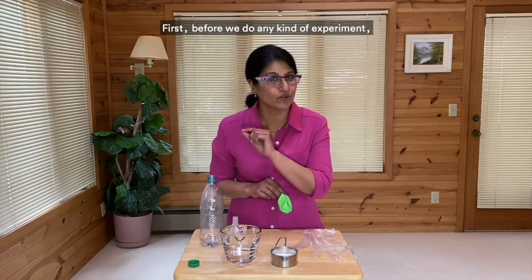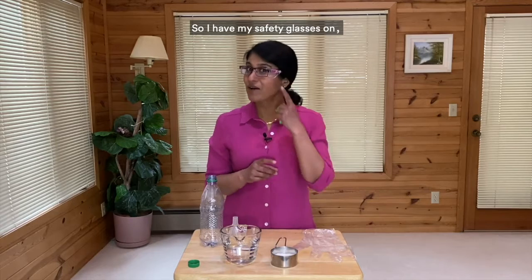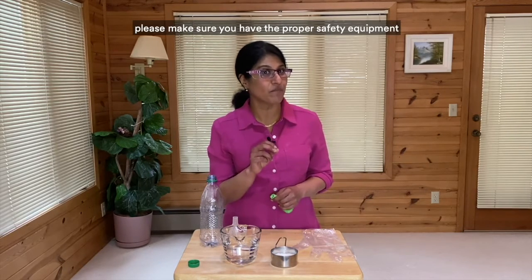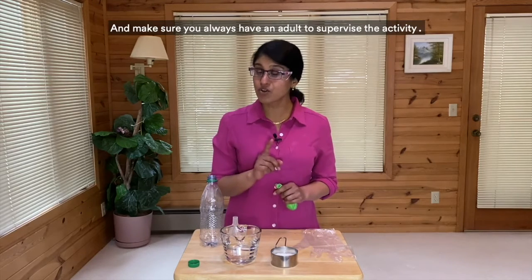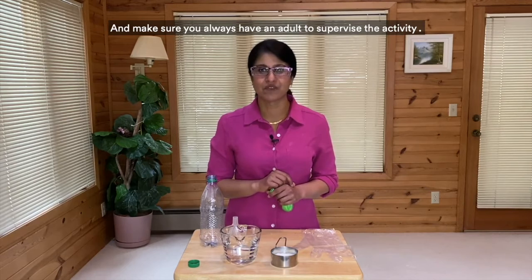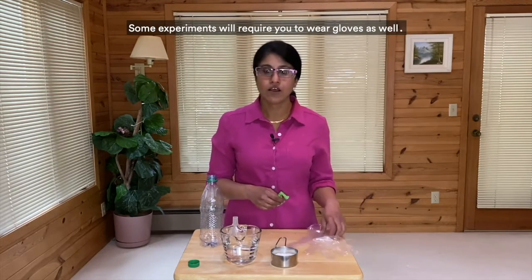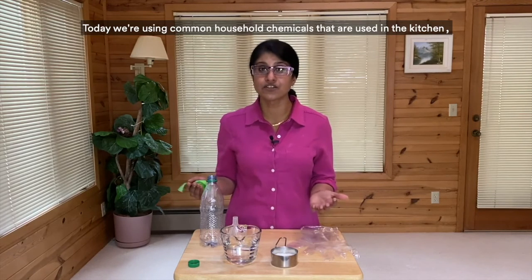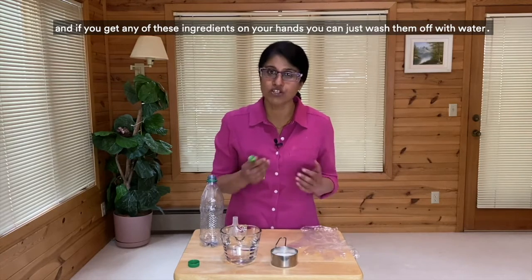First, before we do any kind of experiment, we always need to address safety. So I have my safety glasses on. Please make sure you have the proper safety equipment anytime you are going to conduct an experiment, and make sure you always have an adult to supervise the activity. Some experiments will require you to wear gloves as well. Today we're using common household chemicals that are used in the kitchen, so we're not going to wear gloves, and if you get any of these ingredients on your hands you can just wash them off with water.